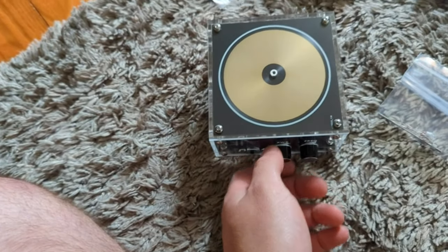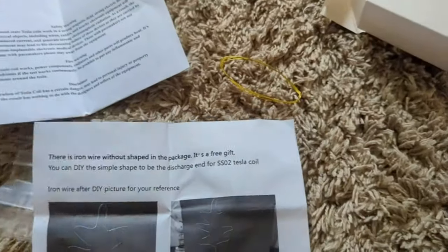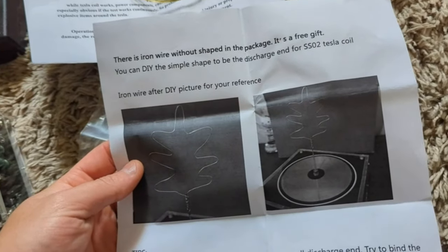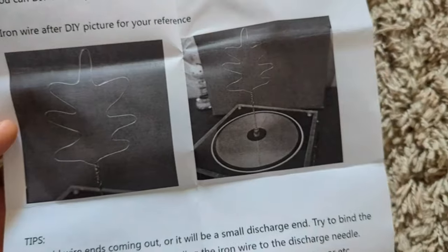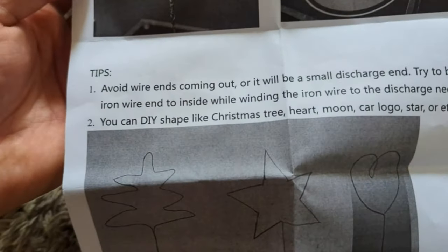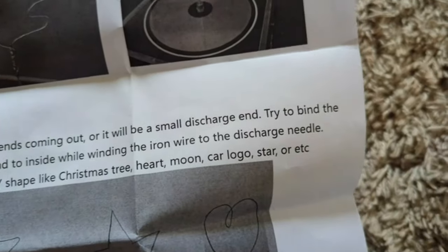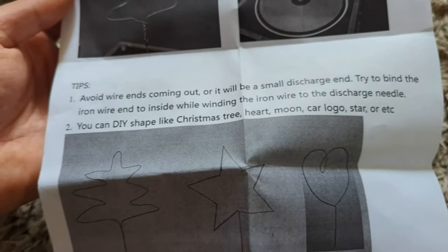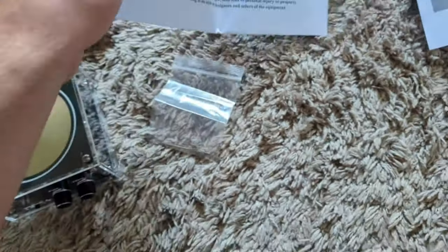It must have to be plugged in. They also gave a free gift here, which is an iron wire without a set shape in the package — you could do different things, different shapes. Avoid wire ends coming out or a small discharge, and try to bind the wire inside. That's pretty cool, we'll have to check that out.